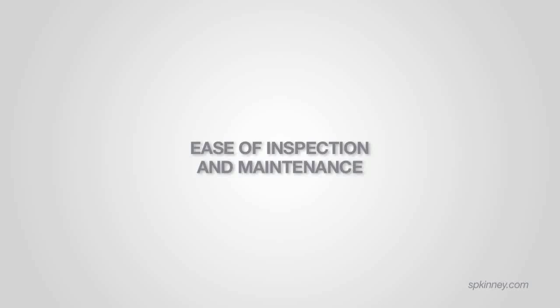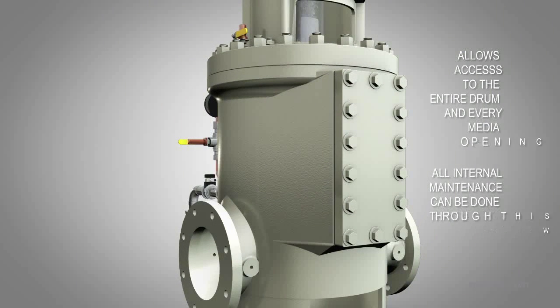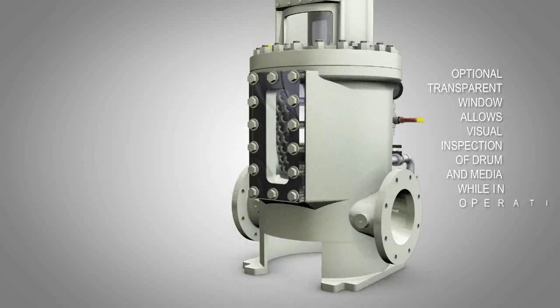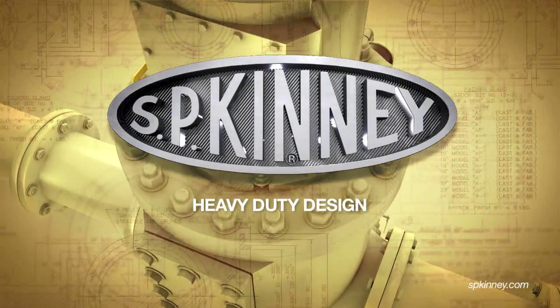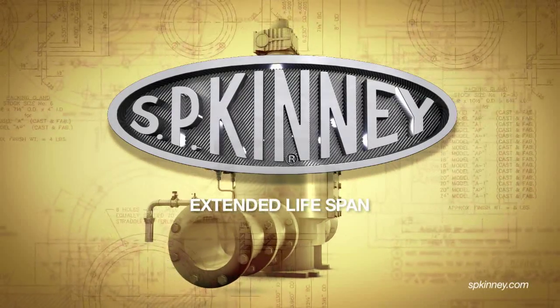Ease of inspection and maintenance: the strainer's inspection window allows access to the entire drum and every media opening. Any and all required maintenance to the strainer's internals can be done through this window rather than taking the entire unit apart. We also offer a transparent window that allows visual inspection of the drum and straining elements while the strainer is in operation. The heavy-duty design of the Model AP results in an above-average lifespan for equipment of this type, with SP Kinney Model AP strainers installed in the 1950s and 1960s still in operation today.